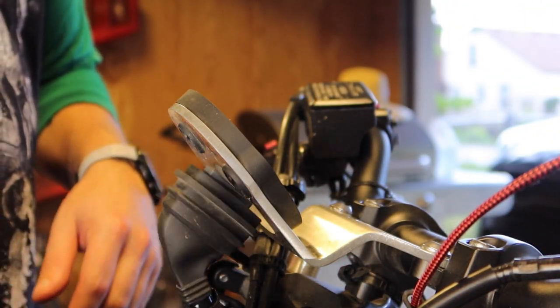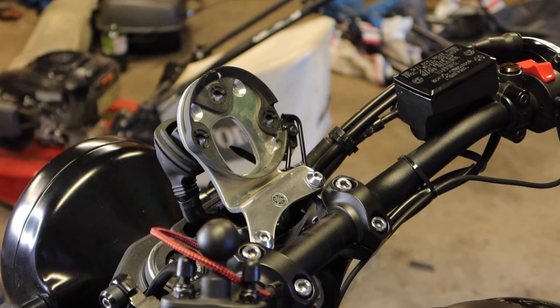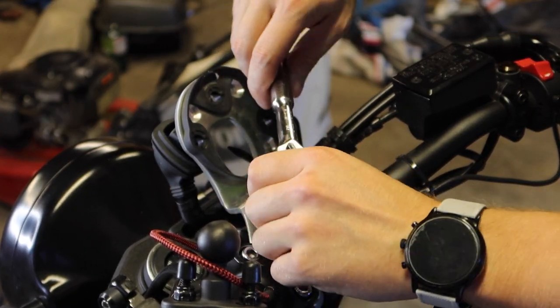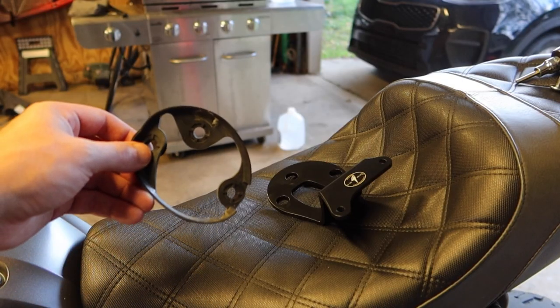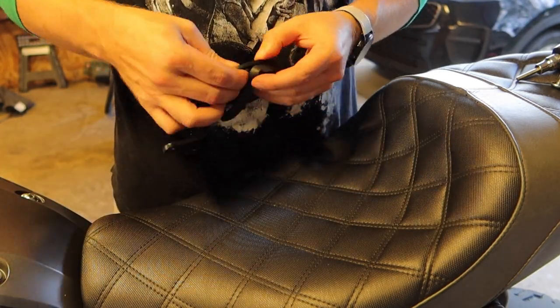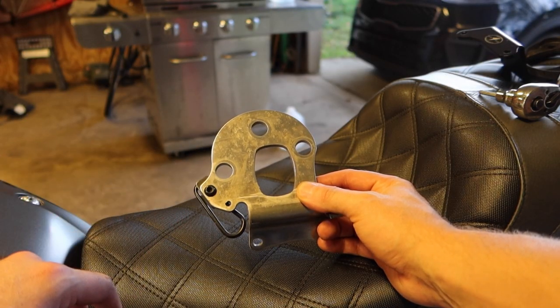Go ahead and pull your electrical cable through the mount. There are two mounting bolts with five-millimeter Allen heads. Go ahead and grab the rubber grommet off the stock mount and transfer it to the Graves mount.